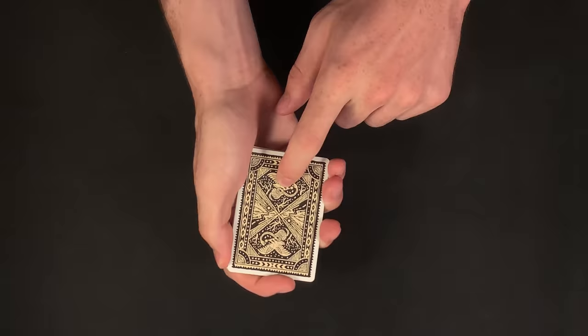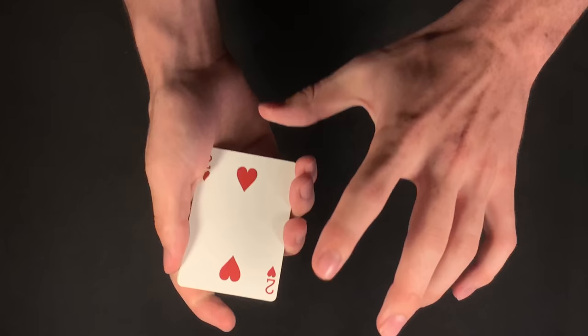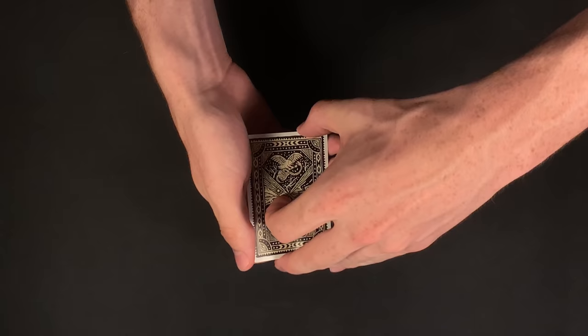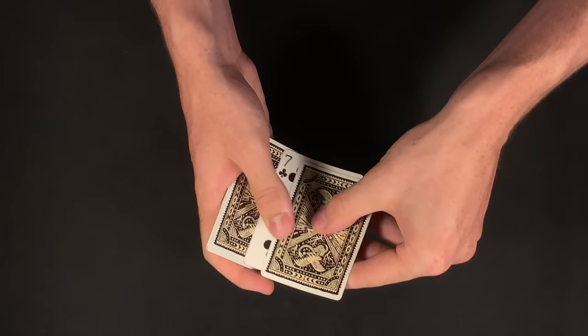I would tell them to first cut the pack in half wherever they like. My spectator would cut the deck and complete it wherever they like. Then I would tell them to turn over the top two cards where they cut, just like that. I would ask them to do this as many times as they like — it's completely up to my spectator. They can cut as many or as few times as they like, but they must still turn over the top two cards each time. They can even turn the pack over and keep performing the move just like this.